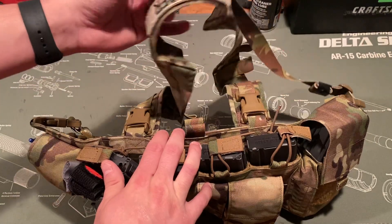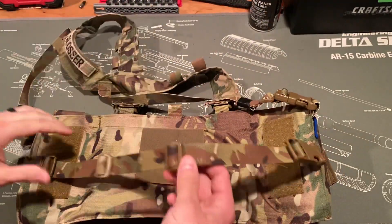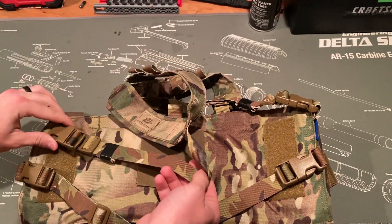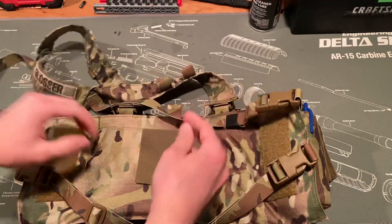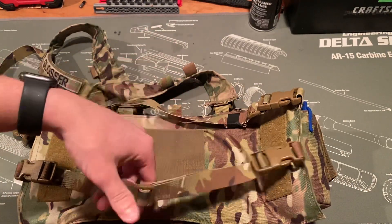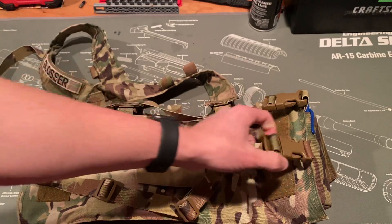There's a velcro placard here and you can put name tape on there, flags, whatever you want — you've got some real estate there. Flipping this over, this is the back side of the harness. You can detach it, and you have a strap that goes around your back which keeps it in place and keeps it from flopping around while you're moving.